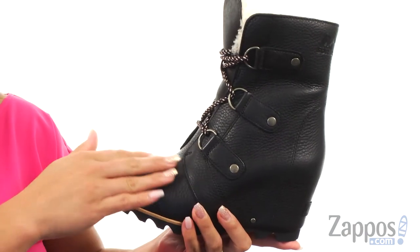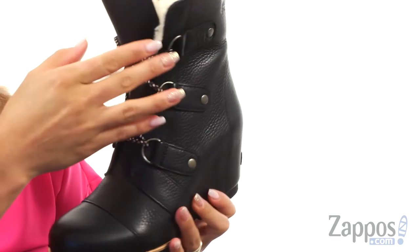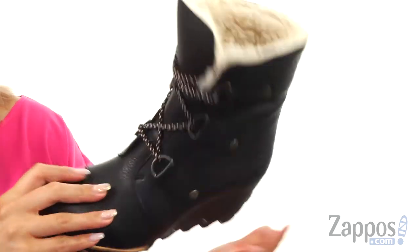These gorgeous wedges are made of a waterproof full grain leather upper and there's a round toe silhouette. There's a lace-up closure with D-ring eyelets for an adjustable fit.